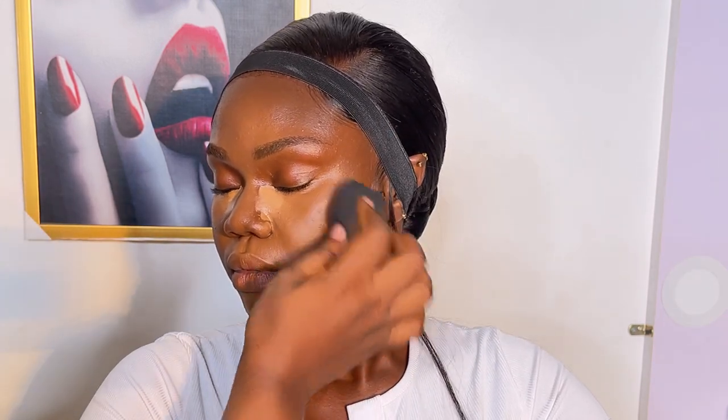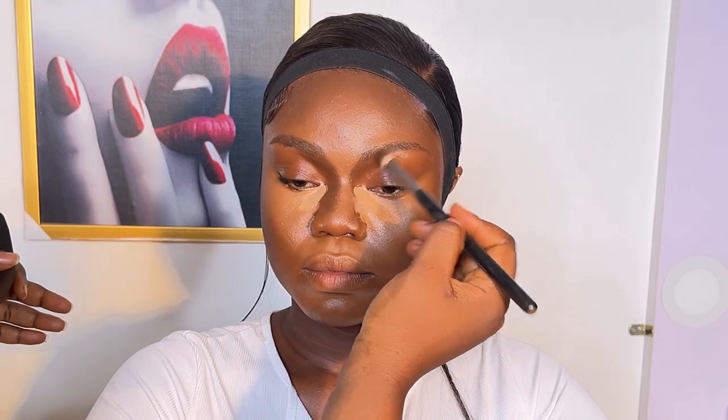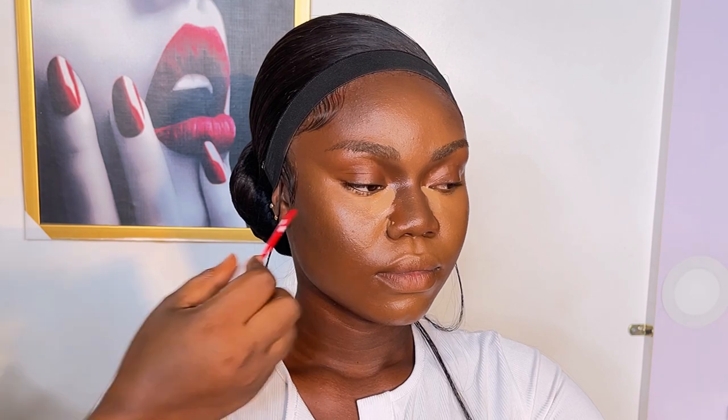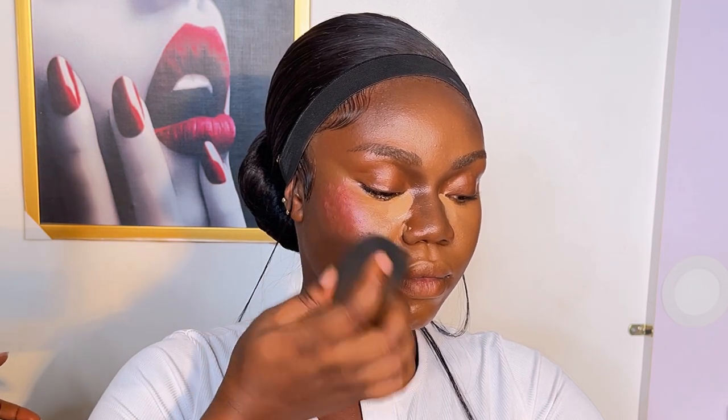After that I got my dark shade of foundation to contour the face. I was using a foundation with a very dark shade and no orange tone, because looking at her body — especially around her nose and neck — it's really dark with no orange vibe, so I needed a foundation that would give me that same effect.